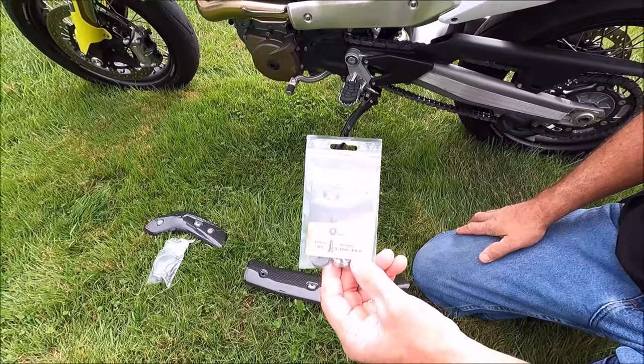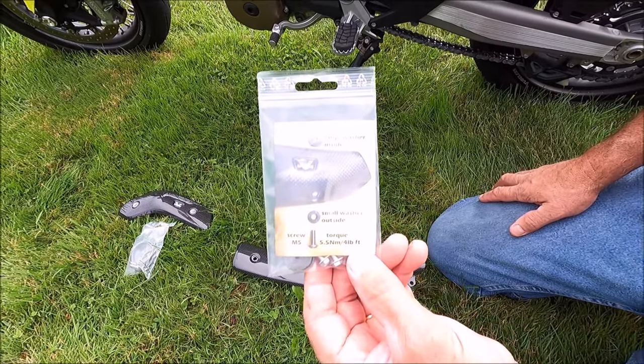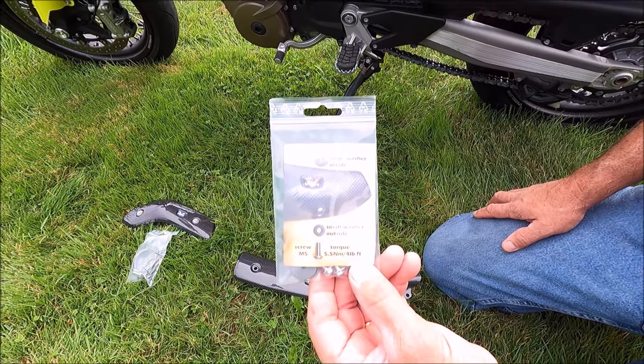They give me these instructions: large washer on the inside, small washer on the outside, M5 screw, and torque specifications.